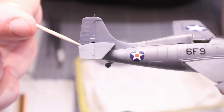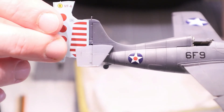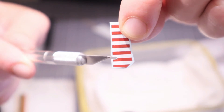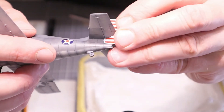Before the results, I wanted to show a quick tip: the very sharp-looking red and white striped decal for the rudder will not fit behind the horizontal stabilizer unless you cut a piece out — and then it fits pretty nicely.